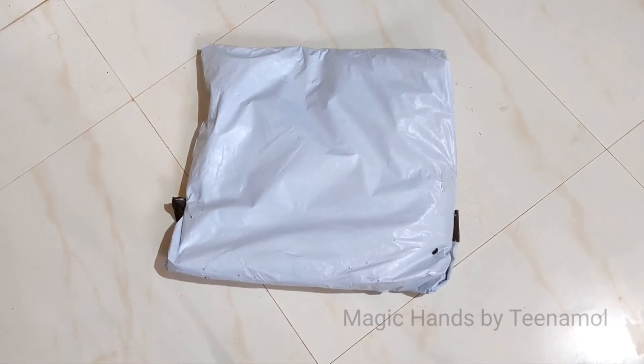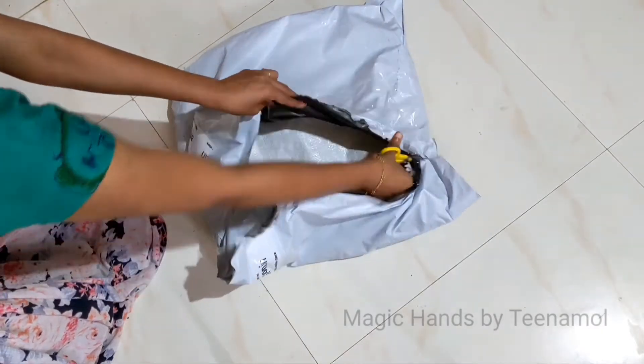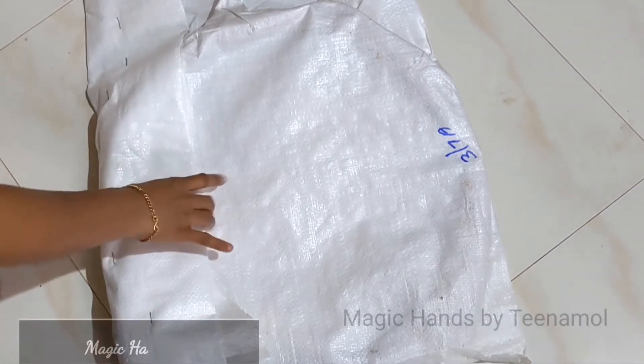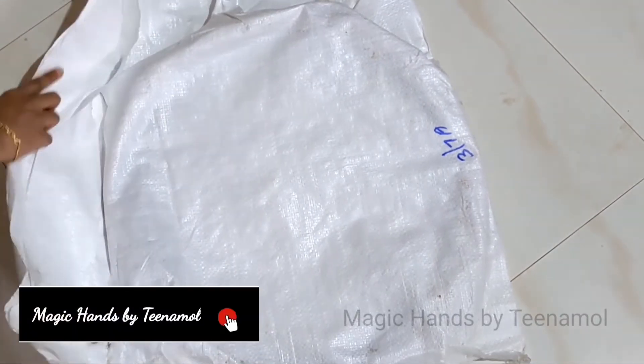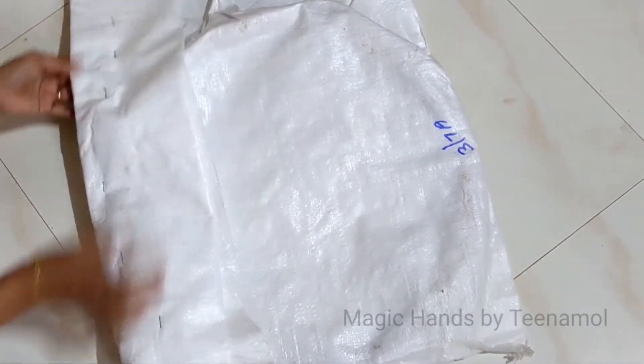Let's take a look at the package. Let's go to the unboxing. There is a package in the bag. I ordered the product for 490€.